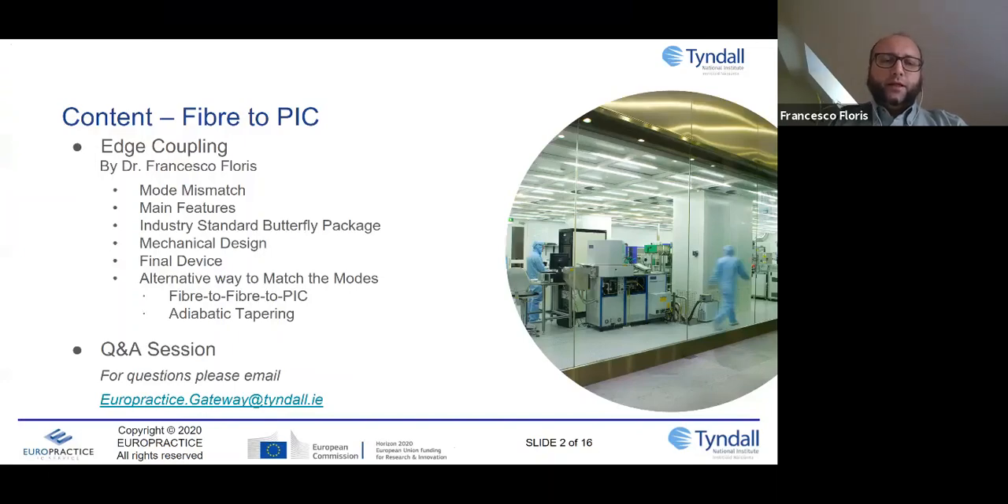For edge coupling, the main question concerns mode mismatch — that is actually the main issue we have to face to obtain good coupling. I will show you the main features and some standard packages, the most important of which is called the butterfly package. Then I'll introduce some mechanical design and show the shape of a final device ready to be used. I'll also hint at two alternative ways to match the modes: one is to use an additional fiber before the PIC, and the other is adiabatic tapering.